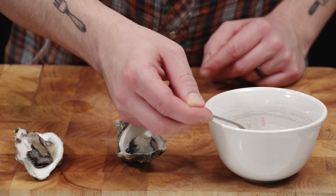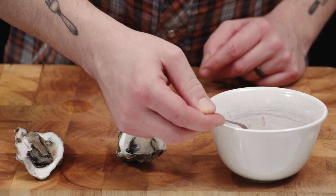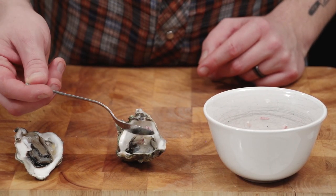I'm going to take this mignonette and spoon it over these delicious little pacific oysters. Tasty. And we slurp oysters.